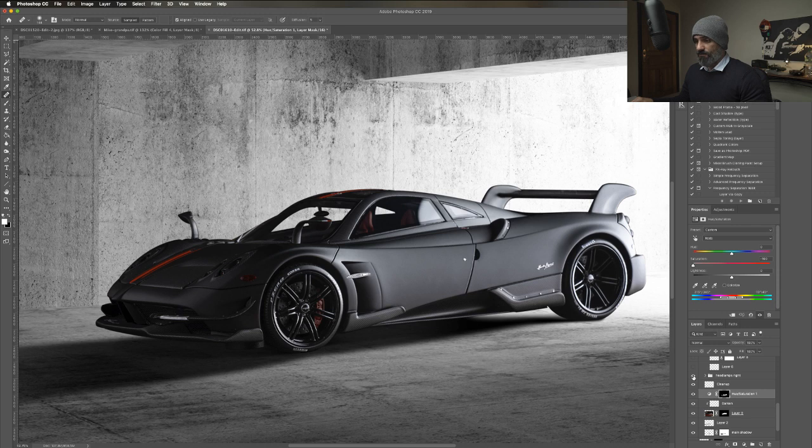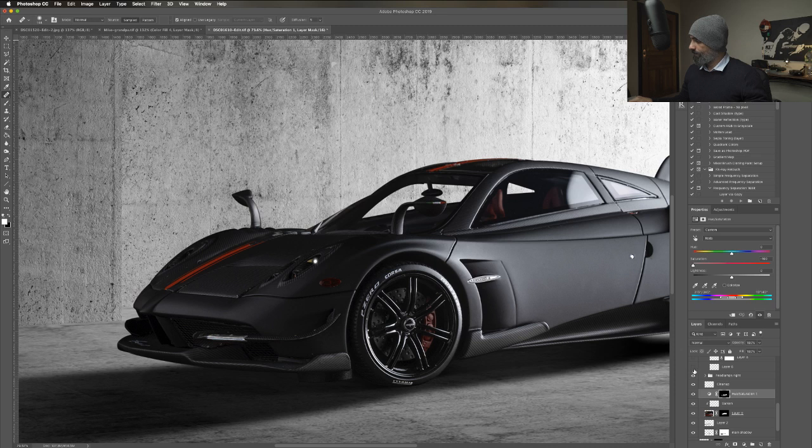Headlamps - this is for the right part. I used just a rounded soft brush, stroked it once, transformed it, and put that on top of the light.